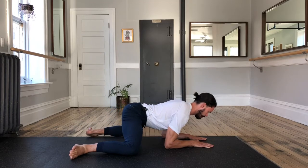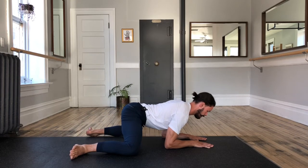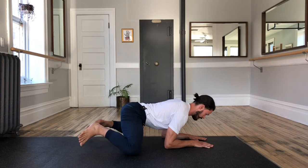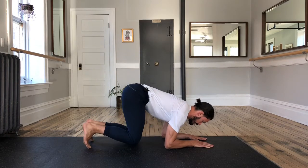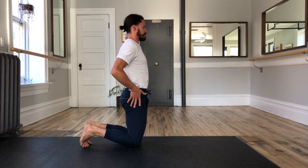From here, forward. Repeat two more: to the back, forward, one last time — drive back, come forward. Toes together, knees together, extend the hips to that tall kneel position from before.